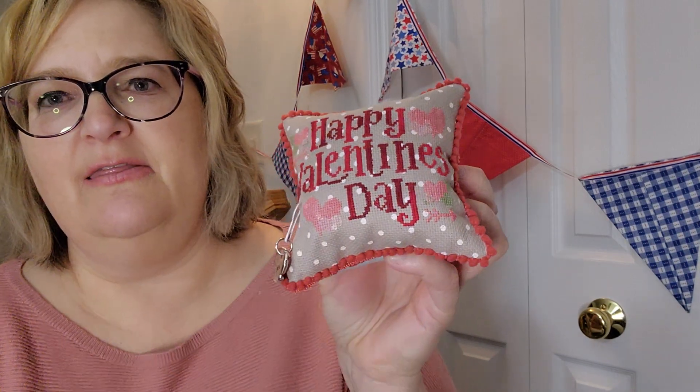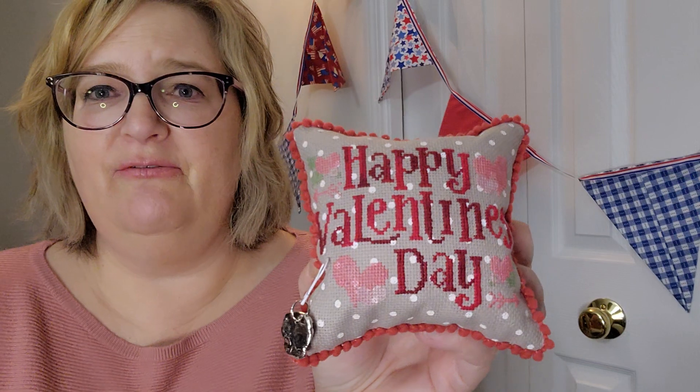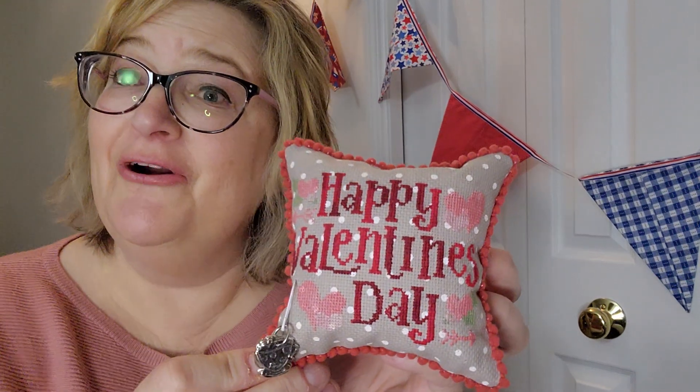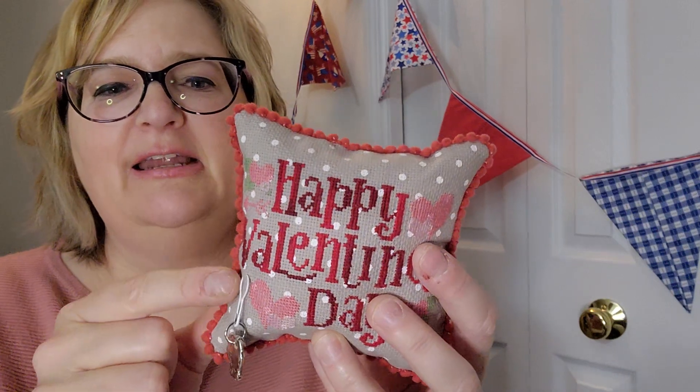This is the first pillow finish for all the smalls I'm doing in this series, and I have a few more finished pieces that still need to be made into pillows. I filled it with lizard litter so it has a nice weight to it. This next one is from Cherry Hill Stitchery — I believe it's the free chart she provided this year. I didn't finish it for Valentine's Day, but I just got it done.